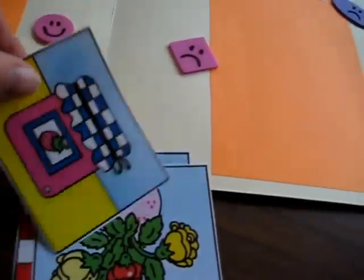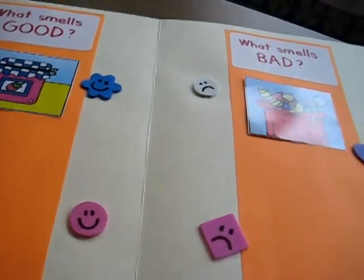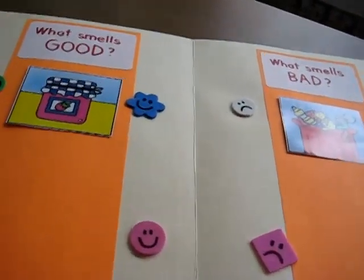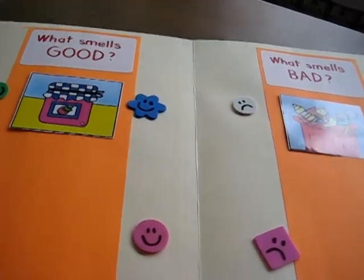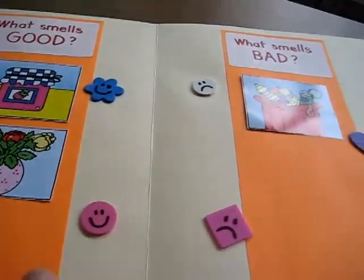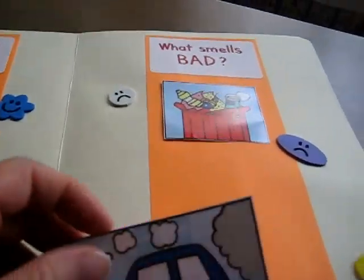There we have — oh, jam! That smells good, so she puts it in this column. She learns those words, she can read them at the end of our game, and she gets to categorize these pictures. So this is a good thinking game for her little brain.